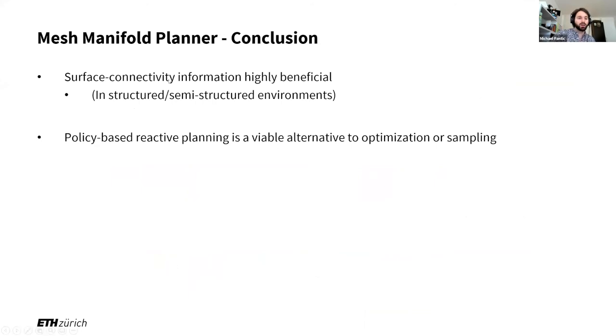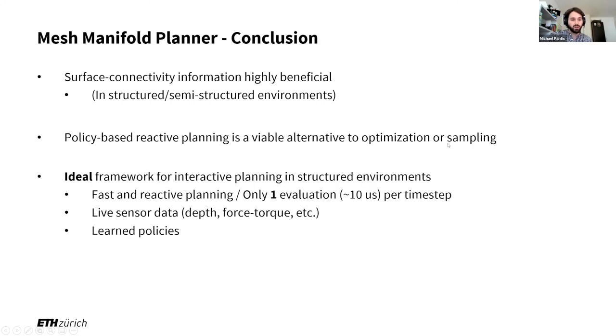To conclude: surface connectivity information is highly beneficial, at least in semi-structured environments — I wouldn't use this approach for planning through a heavily cluttered forest. What I find more interesting is that policy-based reactive planning can really be an alternative to optimization-based or sampling-based planning. This makes it the ideal framework for fast and reactive planning, because it's really fast, needs only one evaluation, and can incorporate live sensor data and learned policies.